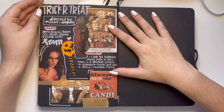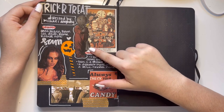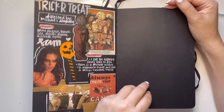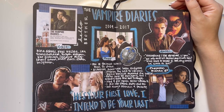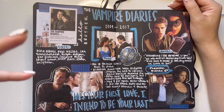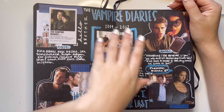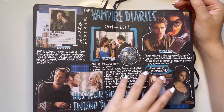Then we have Trick or Treat — such an underrated horror movie. Sam is such a cute villain, I just love him. Enough said. Then we have The Vampire Diaries — mainly Klaus Mikaelson, it's all you really need to know. Let me know if you were Team Damon or Team Stefan. When I was younger I was Team Damon, but re-watching it I'm Team Stefan for sure.